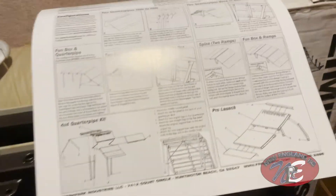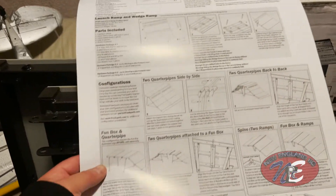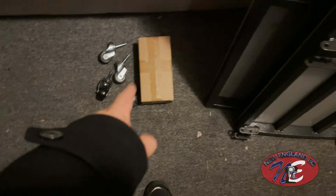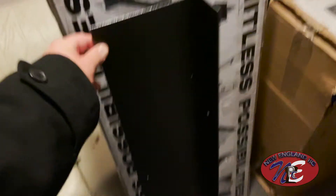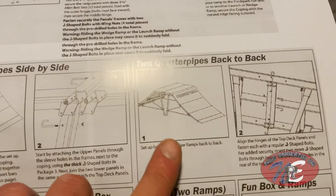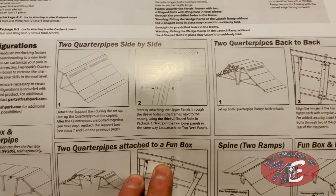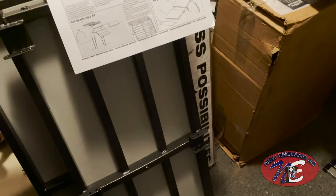I got the first box taken apart. It came with this nice detailed poster board manual with all the detailed instructions. Also comes with these two big panels, four caster wheels, and a box of hardware. This piece here also came with box number one. Fun tip: you can actually do two quarter pipes side by side to make it twice as wide, or back to back for skateboarding. Kind of cool with the possibilities. So that's box one — on to box two.